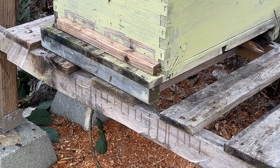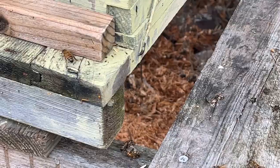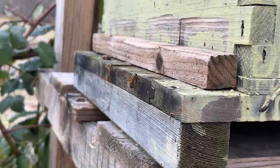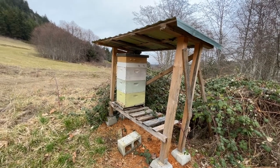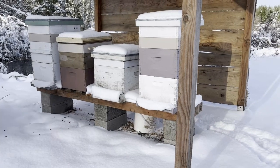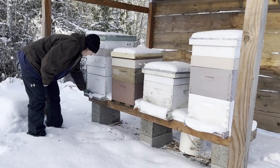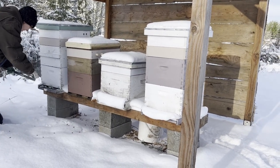First off, we can look at the bees without even touching the hive. Are there bees flying around, entering and exiting the entrance of the hive? That's a good sign that they're alive. While at the entrance, using your hive tool or something similar, scrape out as many of the dead bees as possible to prevent disease.